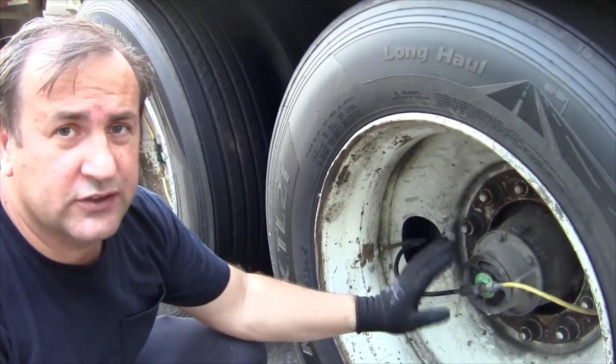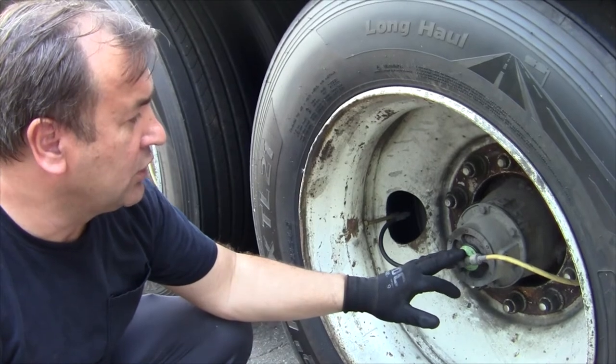If you have this system here which inflates your tires and keeps your pressure at the same level, this is good for your trailer. Even if you get a leak from a nail, it's not going to lose much air - you'll be able to get to your destination and replace it.